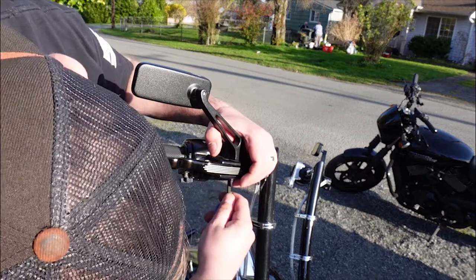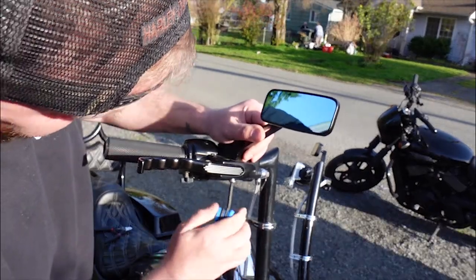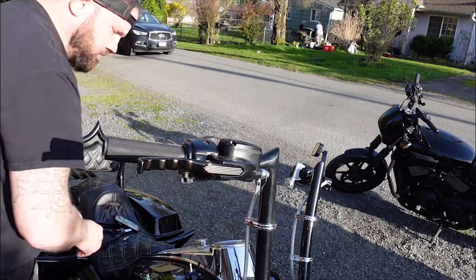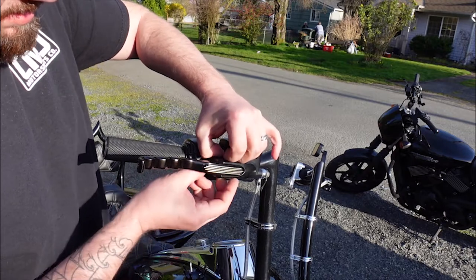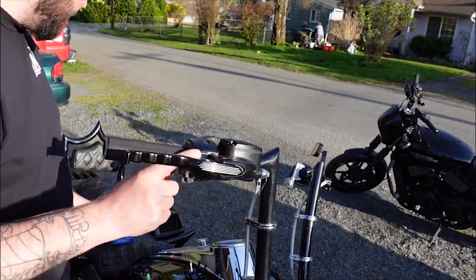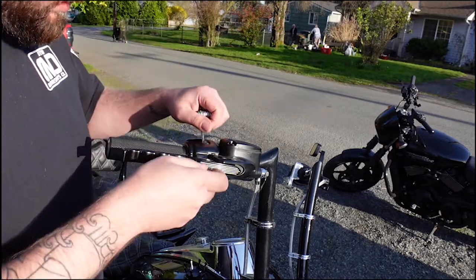I'm going to remove the mirror so I have room to work. And remove this pin right here. I don't have the bottom piece in — I lost it, I'm going to go to Harley and pick up a new one. Next I want to take these off with Torx. Now I'm going to use the Torx to remove the housing.